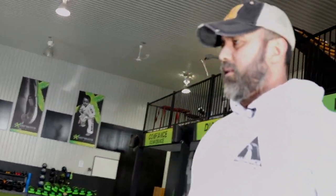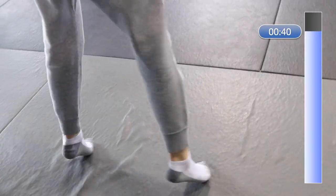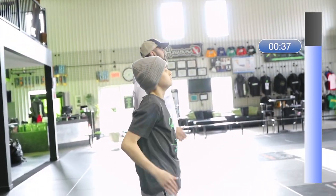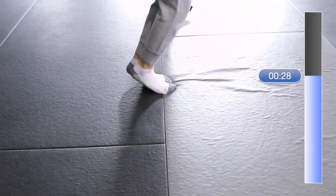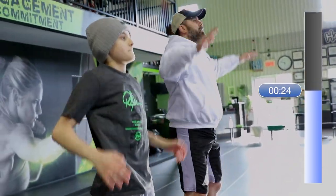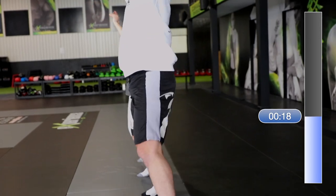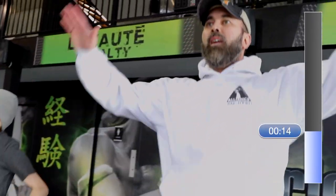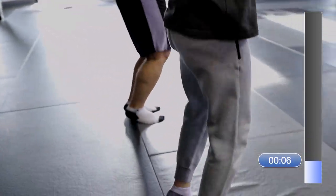Two more exercises to go — jumping jacks coming up. Full jumping jacks, guys. Keep it up! Almost there. Time.